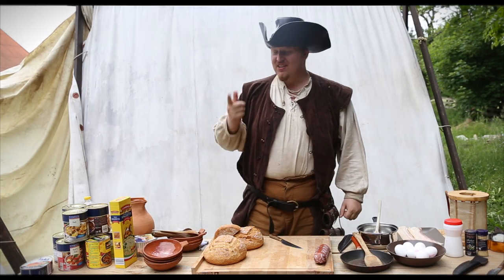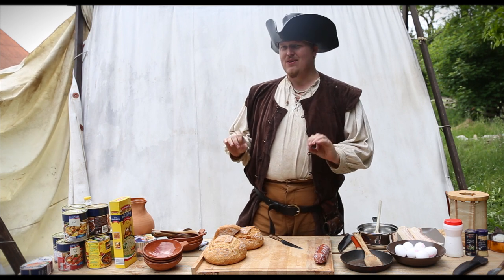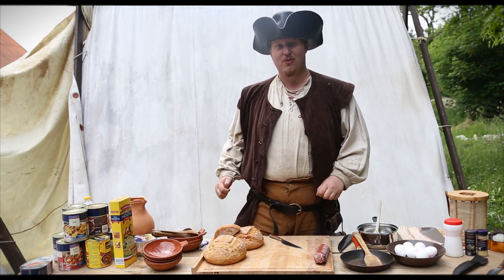Hello and welcome back to Cookpots. This time we are going to talk about canned food. And also I'm going to make you a little treat with a little recipe with some fresh ingredients. So get out your bacon, get out your eggs and let's start cooking.